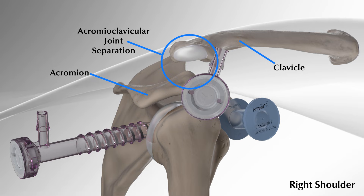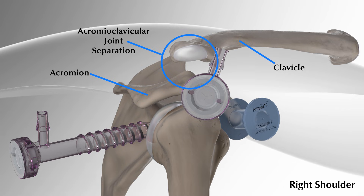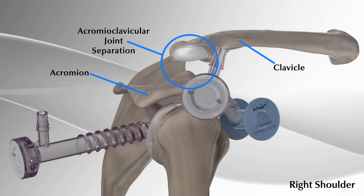The separation in the AC joint is due to direct trauma to the tip of the shoulder. With the use of the Arthrex dog bone button, the surgeon performs the AC dog bone technique to repair the AC joint.